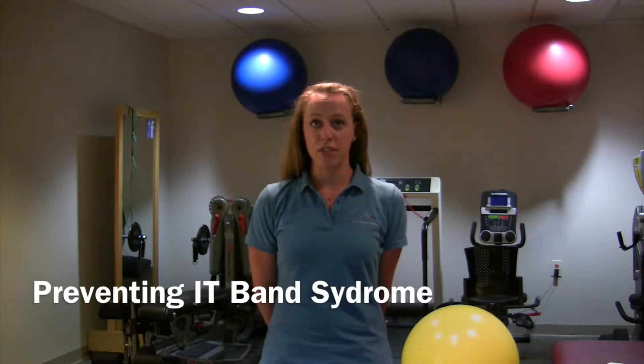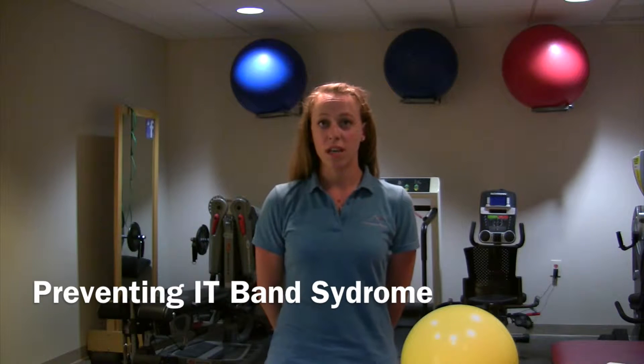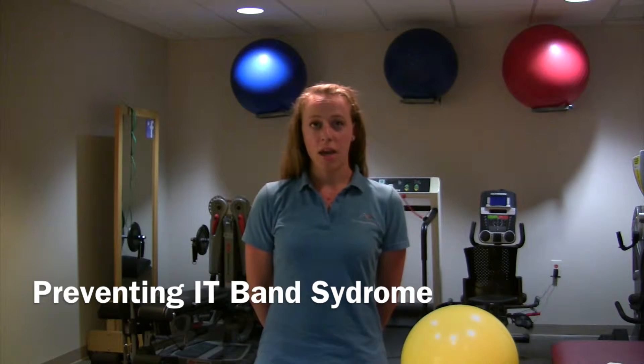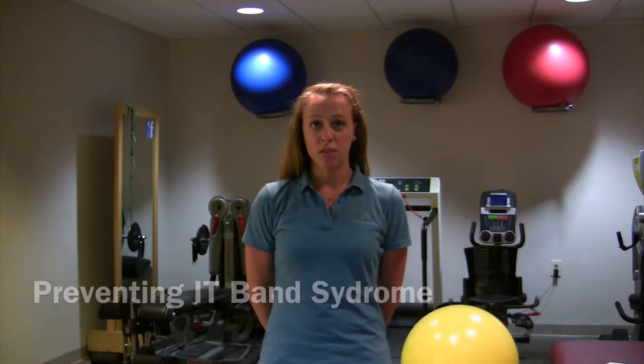The IT band is a thick, fibrous tendon that is attached to a muscle called the tensor fascia latae, or TFL for short. The TFL attaches to the crest of the hip, and the IT band attaches below the knee. IT band syndrome can show up as pain in your knee or your hip, and is often caused by weakness in supporting muscles, especially in a muscle called the gluteus medius.